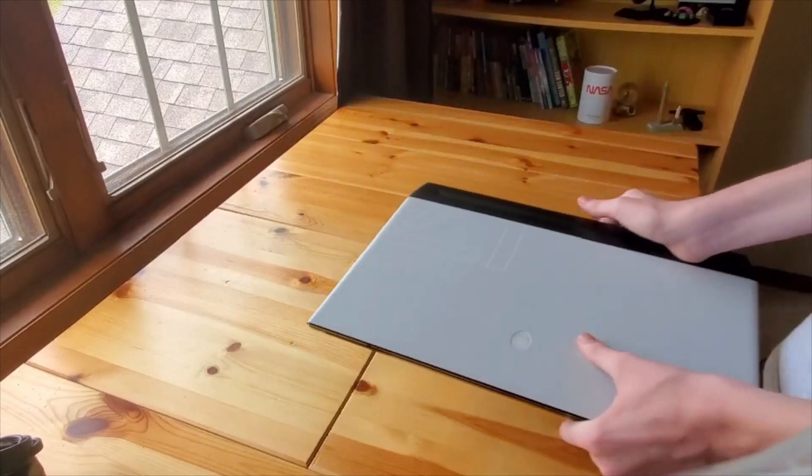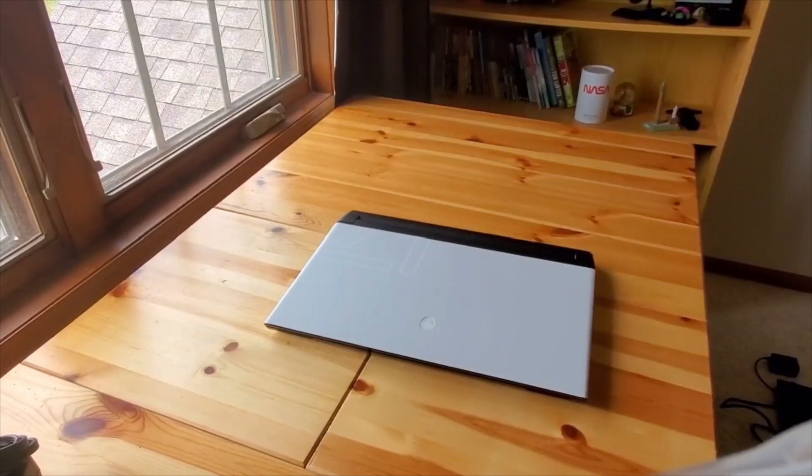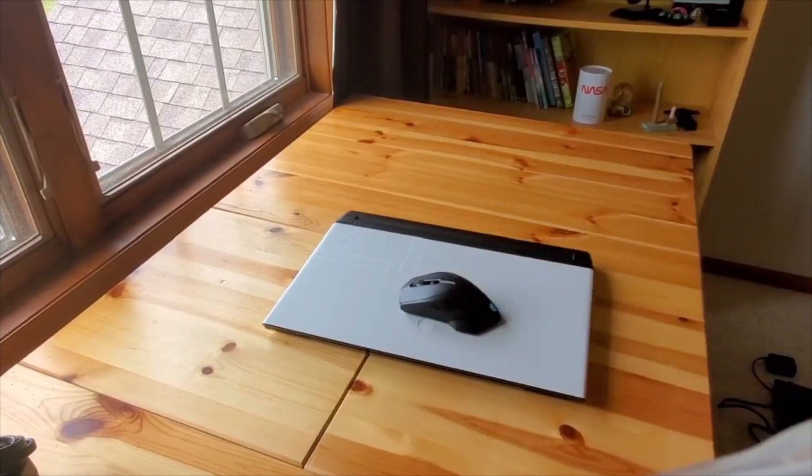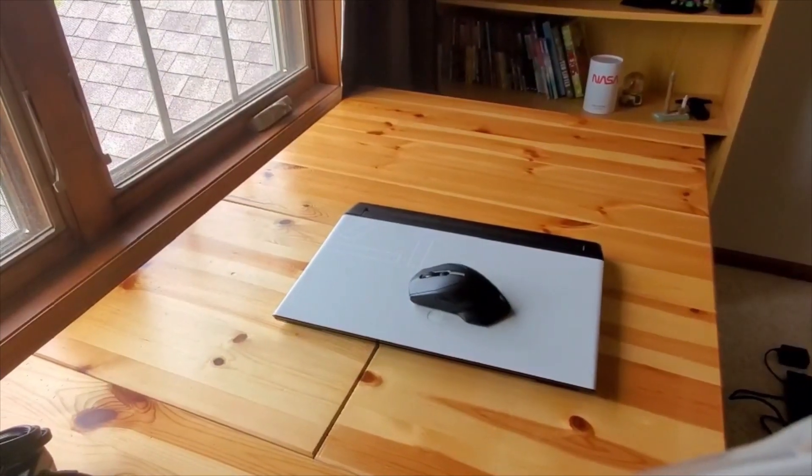And there you have it — the unboxing of the Alienware M17 laptop and the 610M mouse. I hope you enjoyed. Make sure to like and subscribe to 500 Studios for more videos. PSauce is back for a while, hopefully, with more videos coming out soon.